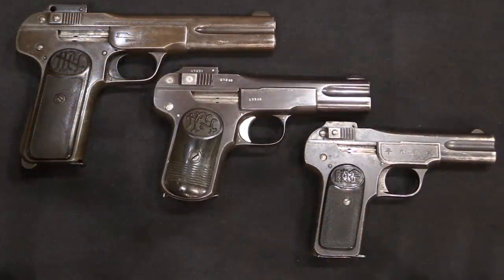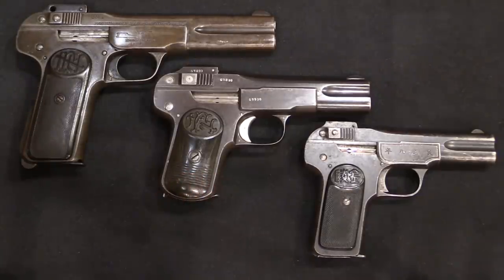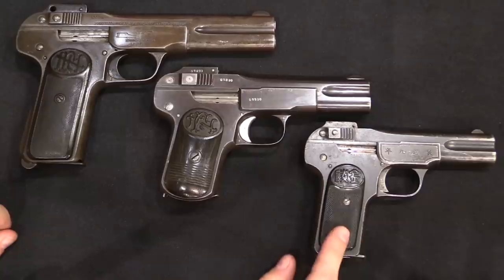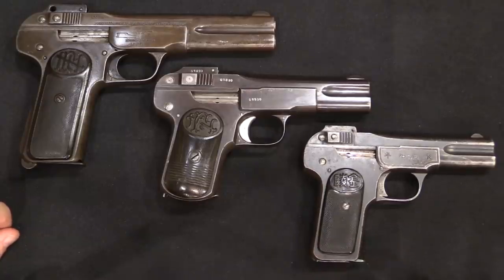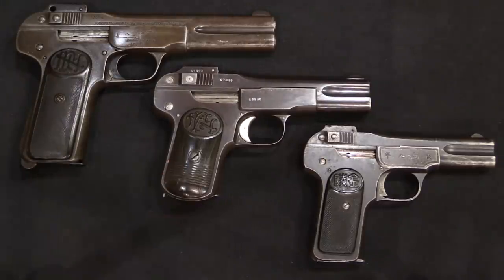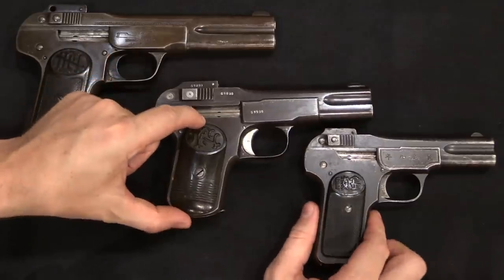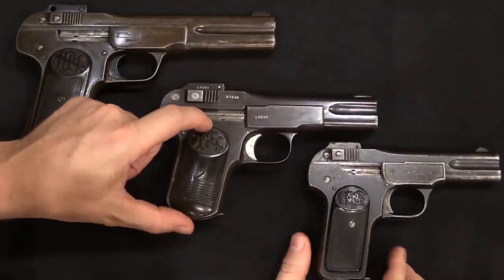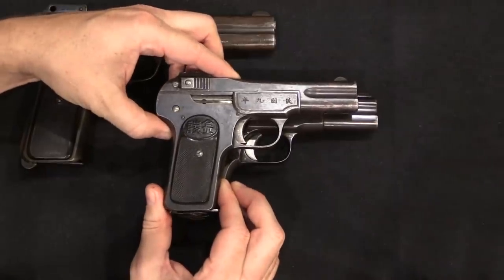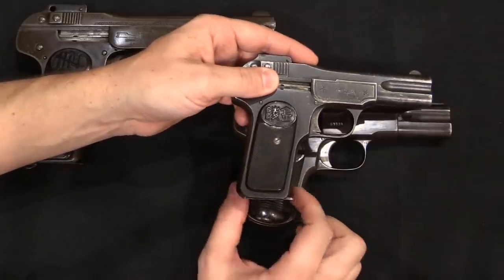The .30 Mauser copies of the FN 1900 were made in a variety of frame sizes — no two are alike. Just to give you a size reference, I have pulled out our Jinling Arsenal standard FN 1900 copy. This is also a Chinese production pistol, albeit a factory-produced one instead of an artisanally produced example. You can see some versions of the .30 calibre guns have grips that are basically the same length as a standard FN 1900, albeit with slightly longer barrels and grips that are certainly longer front to back.